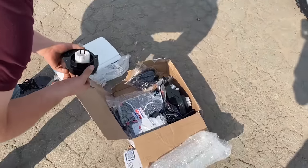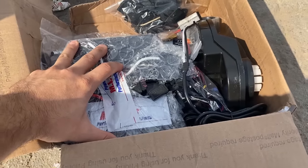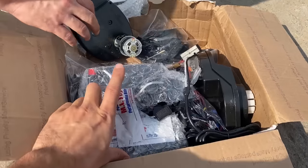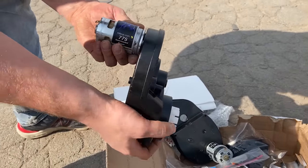So I reached out to ML Toys to get their opinion on the types of mods I should do on this, and they were gracious enough to sponsor a build and go all out. This is what they sent — a 24 volt battery conversion. This thing is normally 12 volts, so 24 volts means at least twice as fast. They also sent motors and gears.